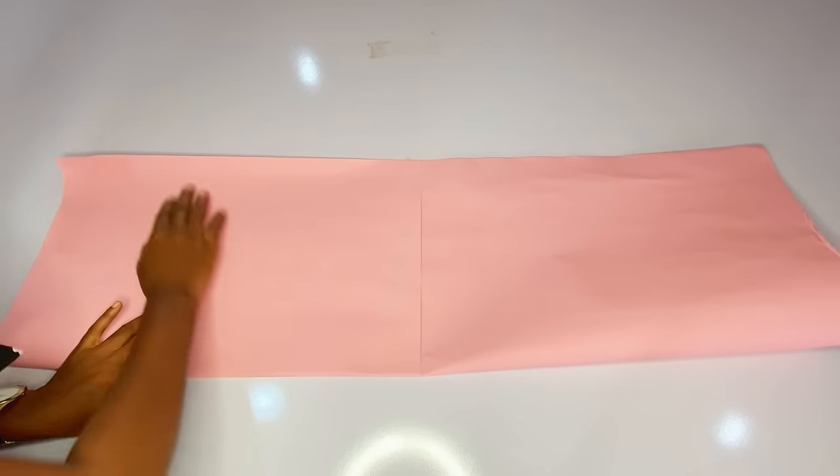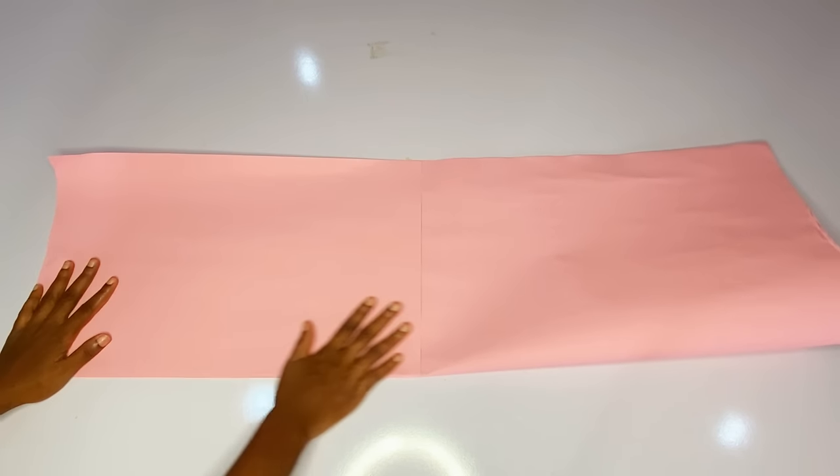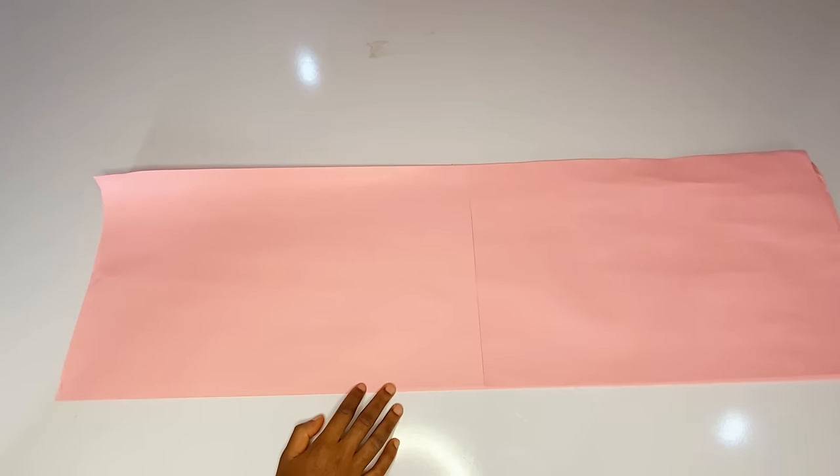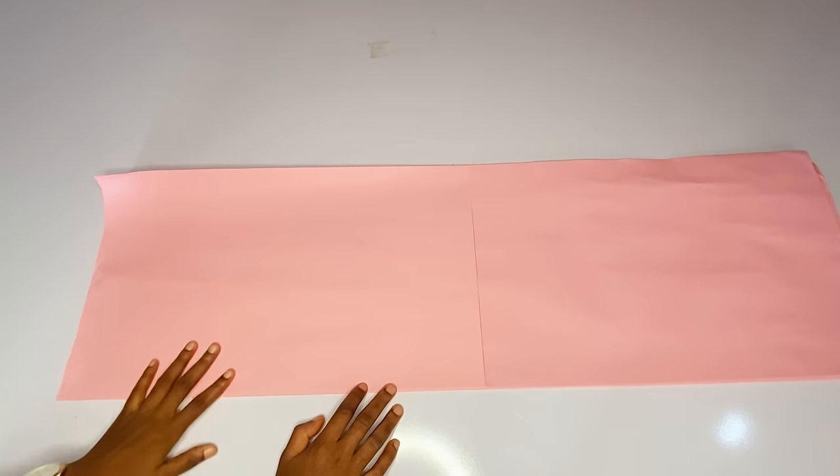You have to fold your pattern paper before cutting out this pattern. The reason is because we are cutting an asymmetric waistline — a one-sided waistline. I will have to fold this pattern to avoid mistakes. So if you are cutting an A-line gown, you should join your pattern so that you can have a long pattern for your long A-line dress.